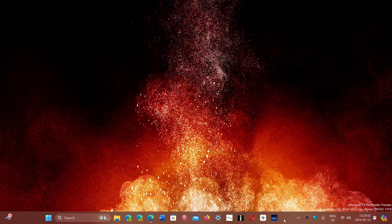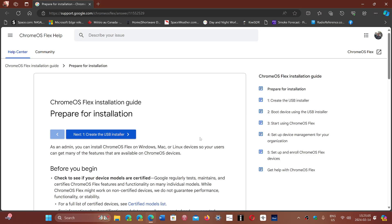So Google says: why don't you install Chrome OS Flex and give your PC more life? I'll share the page where you can get the instructions to install it.